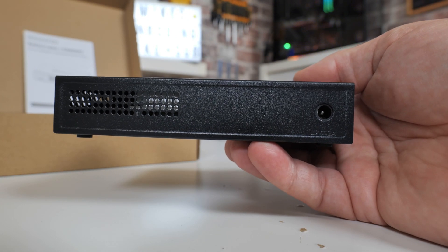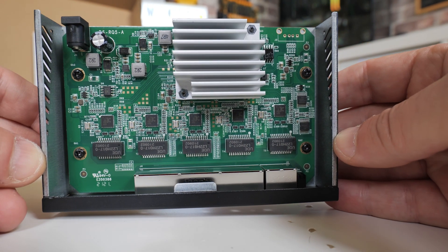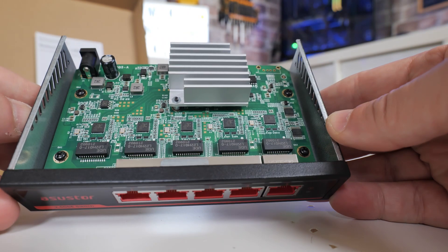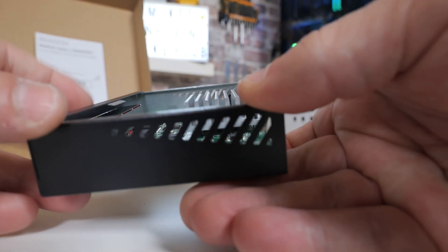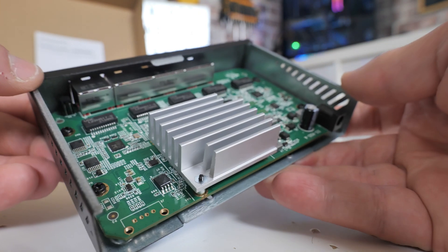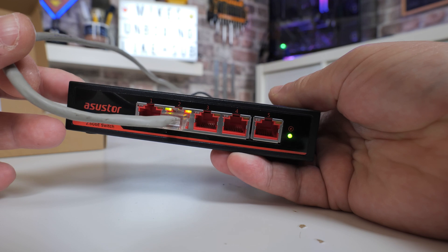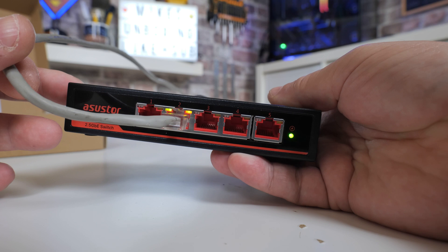Taking the unit apart is pretty easy — just two screws and the top cover slides off to reveal the motherboard. Looking at the motherboard, you can see there are five individual Realtek controllers using the RTL8221B chipset, one for each port. This allows up to 25 gigabits per second internal transfer speed, with all ports completely bi-directional and full duplex. It also has collision detection, packet detection, and all the usual features you'd expect. It is passively cooled with a large heatsink — a very compact and tiny unit.